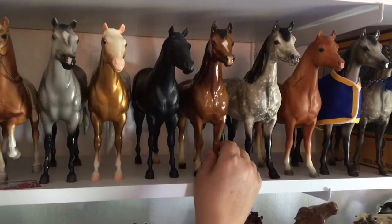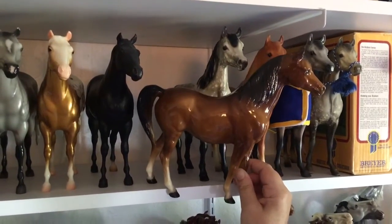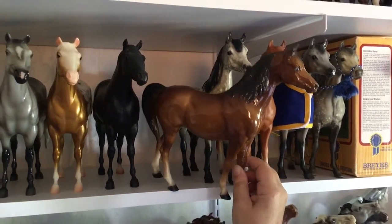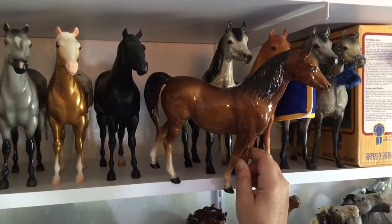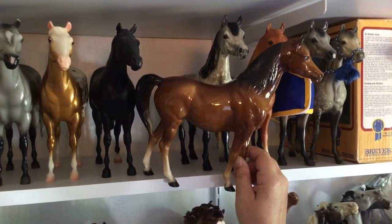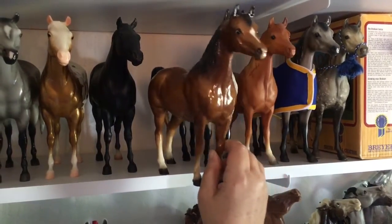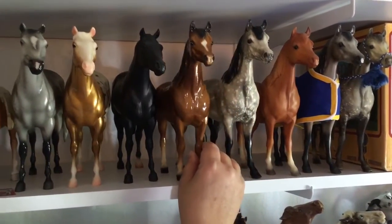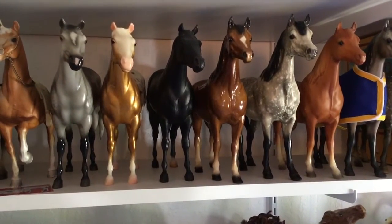And then finally, this is a gorgeous horse. She is the Old Mold Proud Arab Mare in glossy bay — actually more of a glossy chestnut because she doesn't have a lot of black to her mane and tail. Found her in an antique store and she is in almost mint condition with the eye whites. Just a really, really pretty horse. She shows very well too because she has such good conformation.